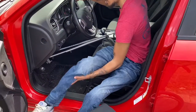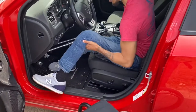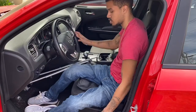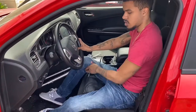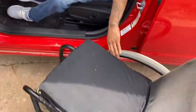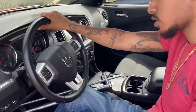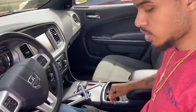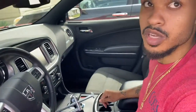Throw both your legs over and straighten yourself up. Then if you were about to leave, you'd just break the chair down, take both the wheels off, bring the chair across from you and put it over into the car. I just take the whole chair across my body. Sometimes I got to lean the seat back just a little bit to get more space to bring the chair over.